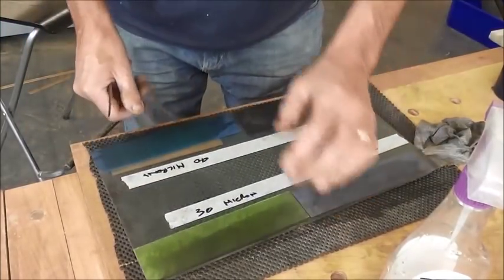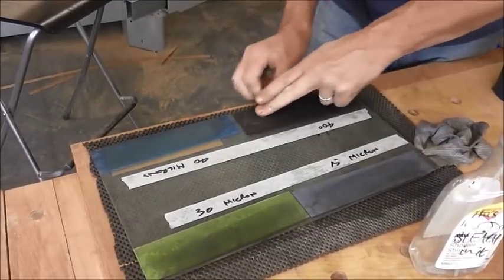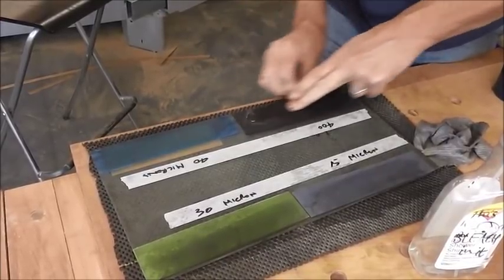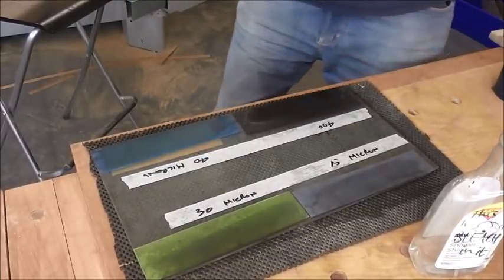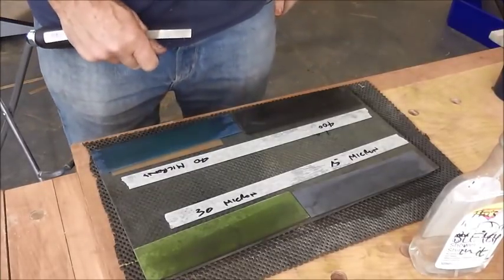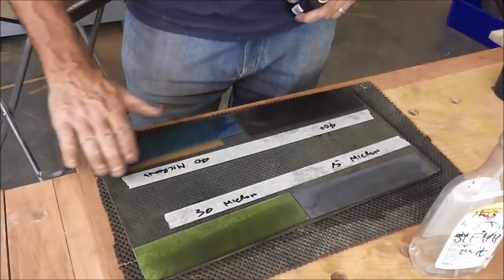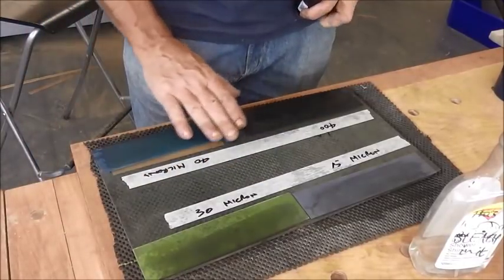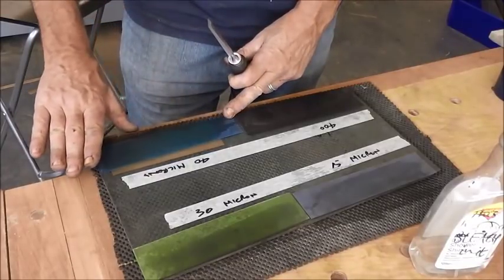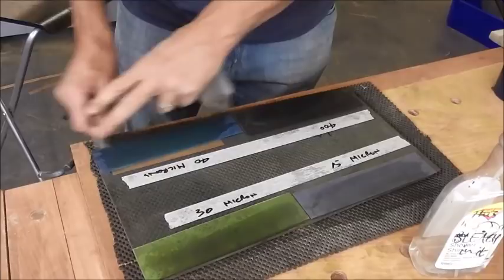So I'm turning the plate over now, and we've got one last bit of wet and dry here which is 400 grit. And then we're going to go over to 3M lapping film, which is an aluminium oxide impregnated, more or less sticky-back plastic. You peel the backing off and lay it carefully onto the float glass. You have to be very careful that you don't have any impurities on the glass before you lay the 3M stuff on, because otherwise you'll get little dimples in the surface and you won't get a flat cut.